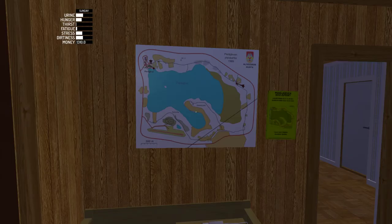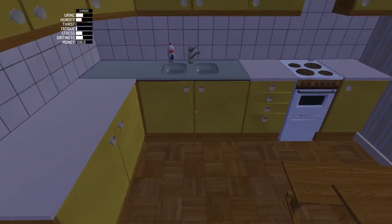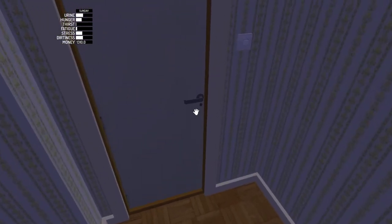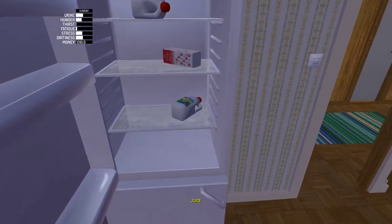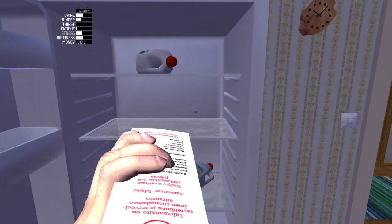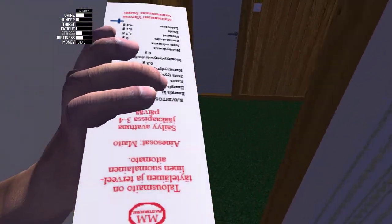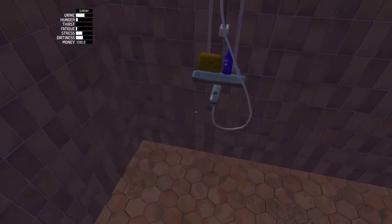Hey guys, welcome back to My Summer Car for another video. I've been grinding away off camera trying to sell car show quick, trying to get this car finished. As you can see I've run out of food, which will be part of this video — I must go get some more. But as I'll show you in a second, the car is pretty much finished.